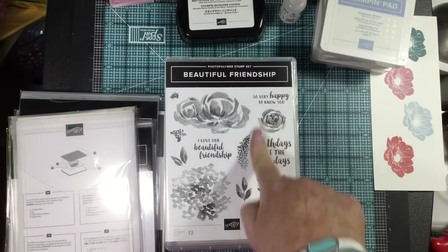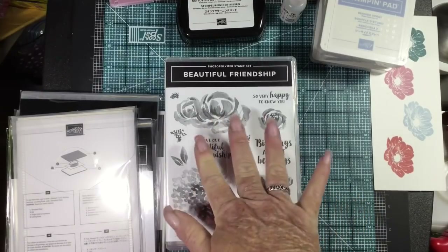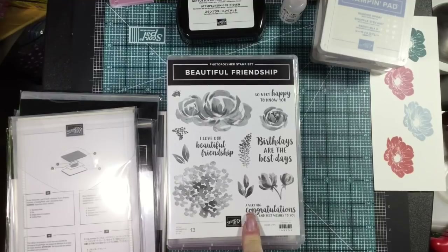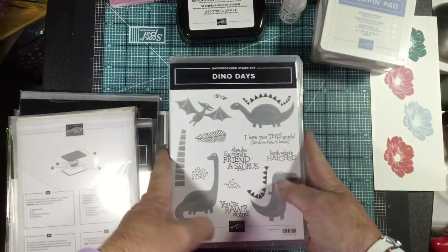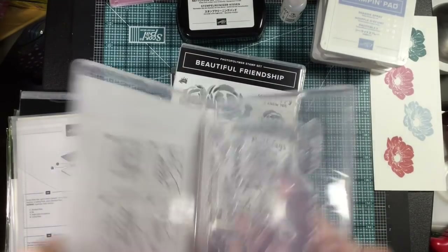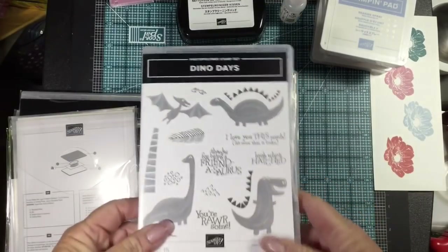Beautiful Friendship — I absolutely love the watercolor look. Artistic Impressions was the one that introduced us to this watercolor look with two-step stamping. Well, this is now done distinctively in one stamp, so you're going to get the different levels of color — three different levels — when you stamp with just the one stamp. Absolutely beautiful. I love the look. I'm not a flowery person either, but I do love that look.